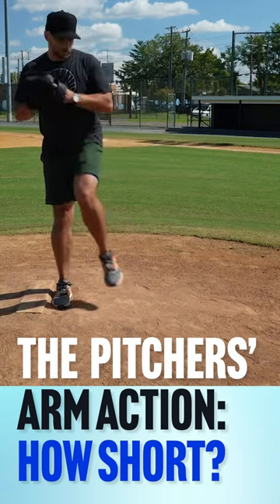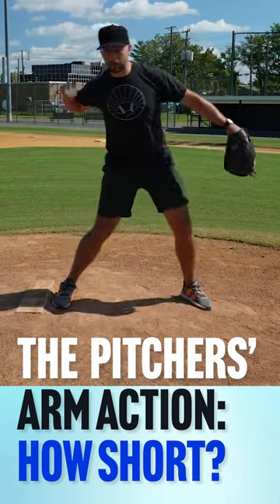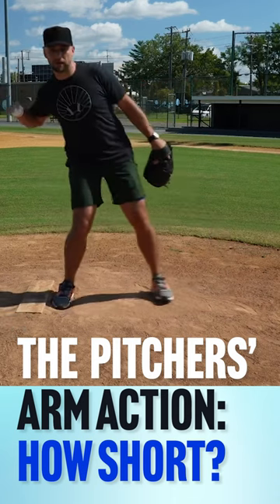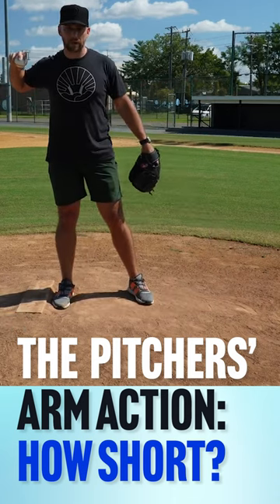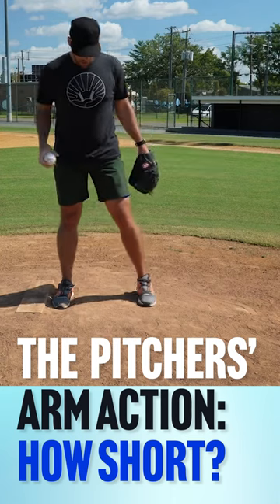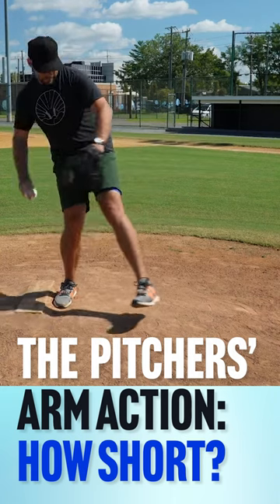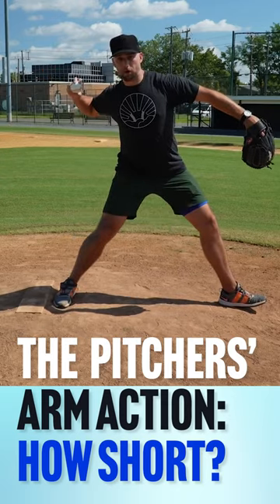But again, if your feet are in the air longer, I don't see any tangible benefit for being here faster, because if my feet still have to finish striding, why should I be here waiting? It doesn't make a lot of sense. So the only thing that really matters in my mind is that when the foot strikes, your arm is here.